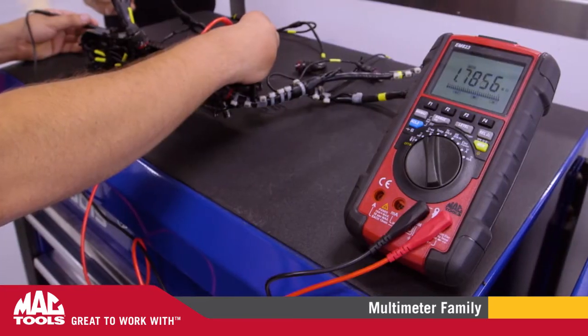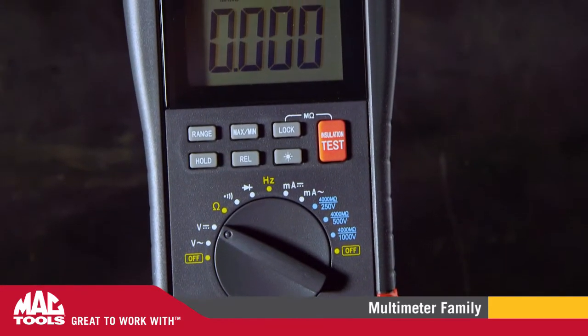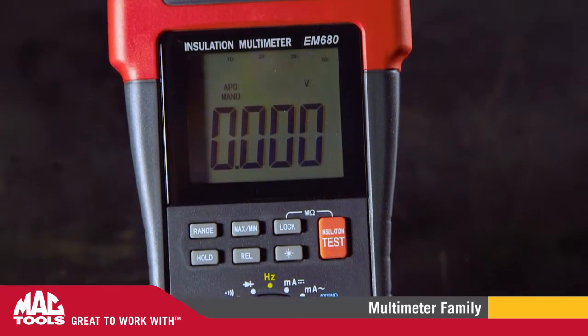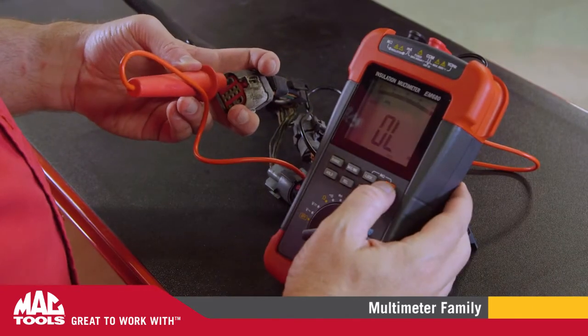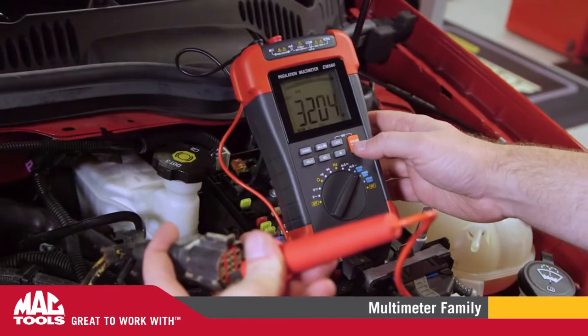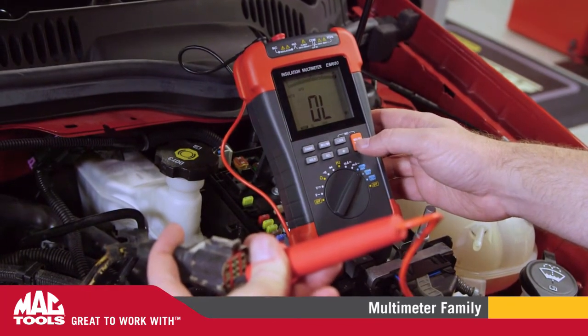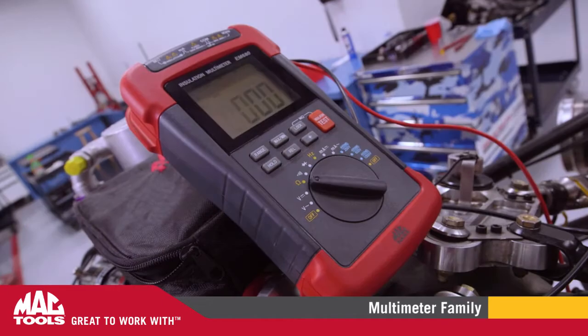Rest assured that finding faults will be easier than first-grade math. We also offer the EM680, capable of performing insulation testing by pushing high-voltage signals through a circuit which will short to ground if the insulation isn't properly shielded. This is a feature rarely found on most meters on the market today, but increasingly more important with the vast amount of electronics found on modern vehicles.